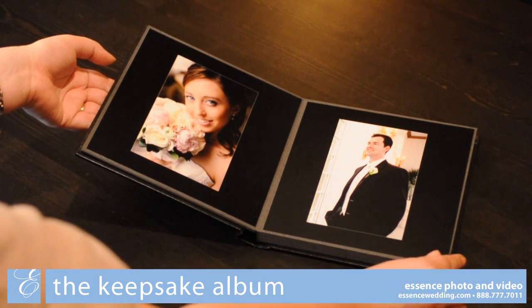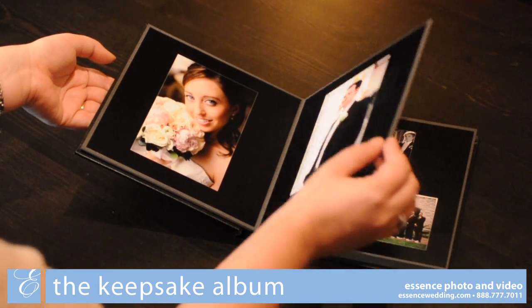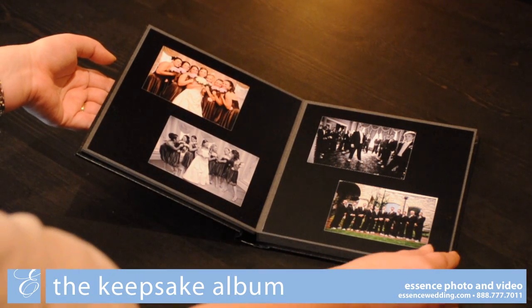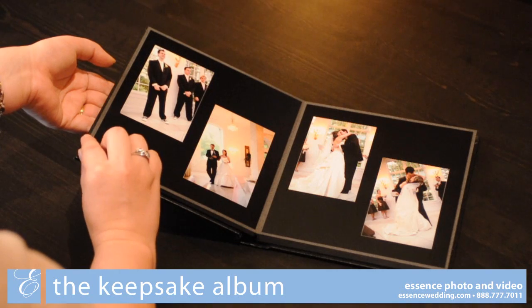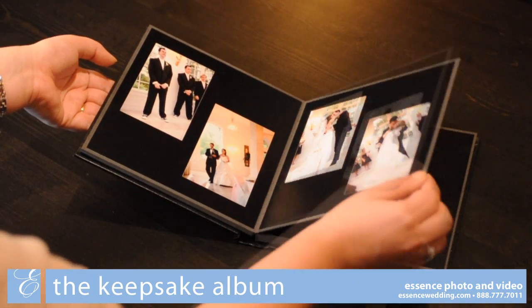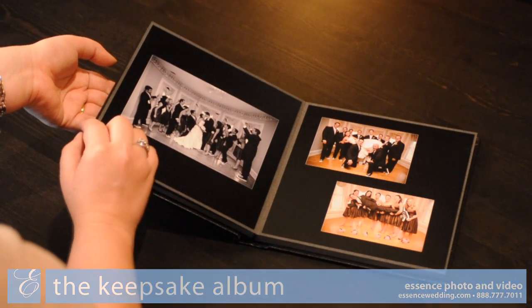The Keepsake Album comes standard with 20 sides, with the option to add additional pages to fit your wedding. The initial layout will be created by a professional member of our design team, and you will have an opportunity to revise these designs to your preferences.